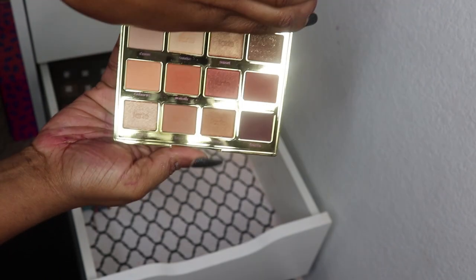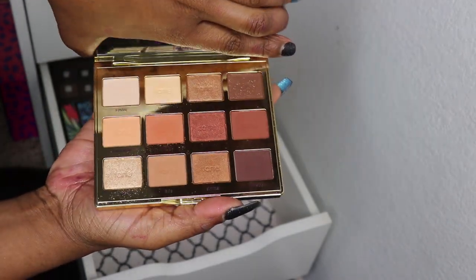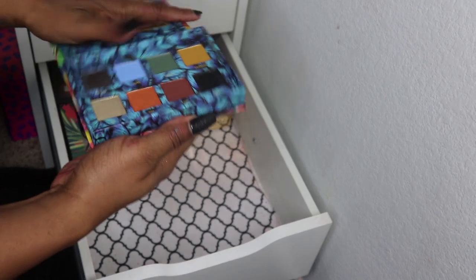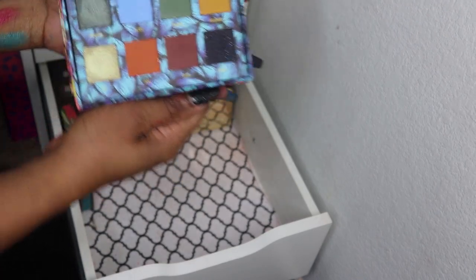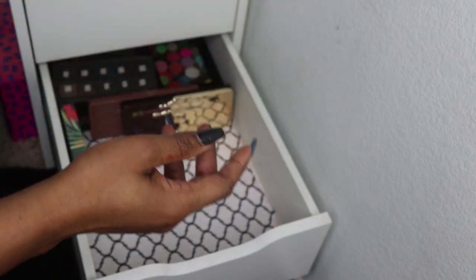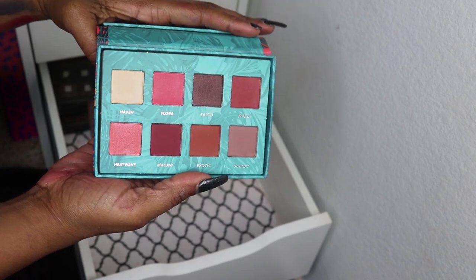This is Toasted Tartlet — I do have Tartlet 1 and Tartlet in Bloom but I depotted those a few years ago. Then I have a dupe for Lime Crime Venus 2 and a dupe for Lime Crime Venus 1.